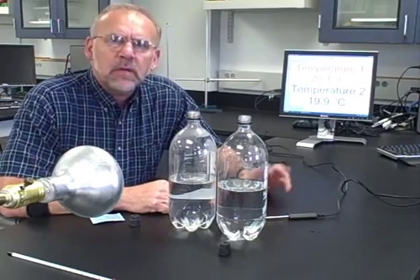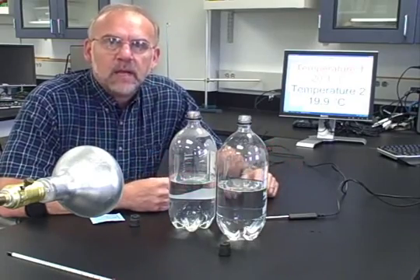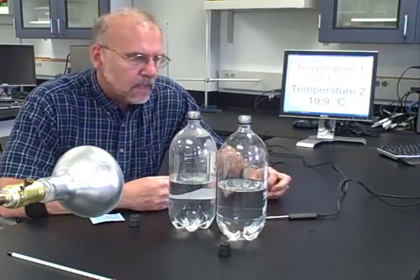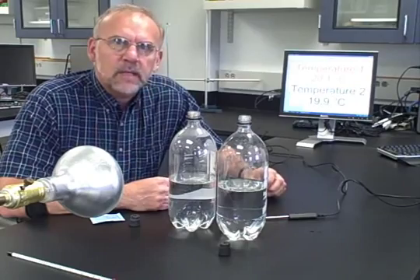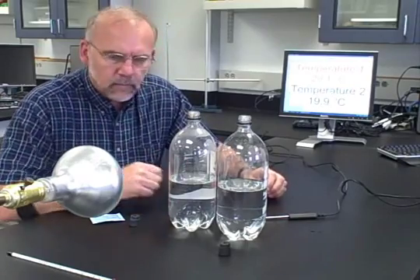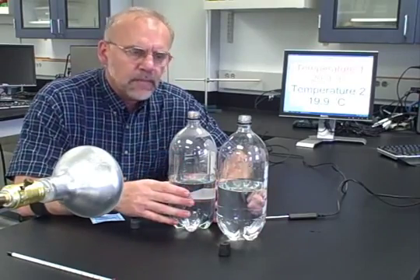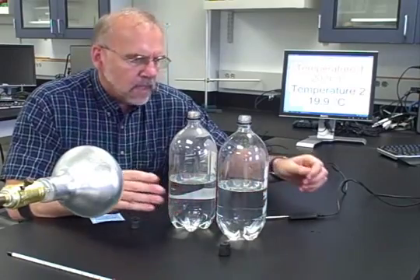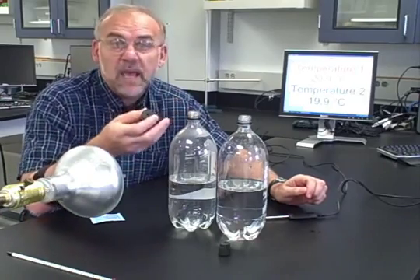Hi guys, I'd like to demonstrate a very simple demonstration that could be done in a classroom setting or have students do it at home. This actually comes from the National Weather Service, one of the NOAA websites. We start with two clear soda bottles partially filled with water — I fill them about halfway — and you need a stopper. I use rubber stoppers from the chemistry lab, but you could use a piece of clay or tape over the top.